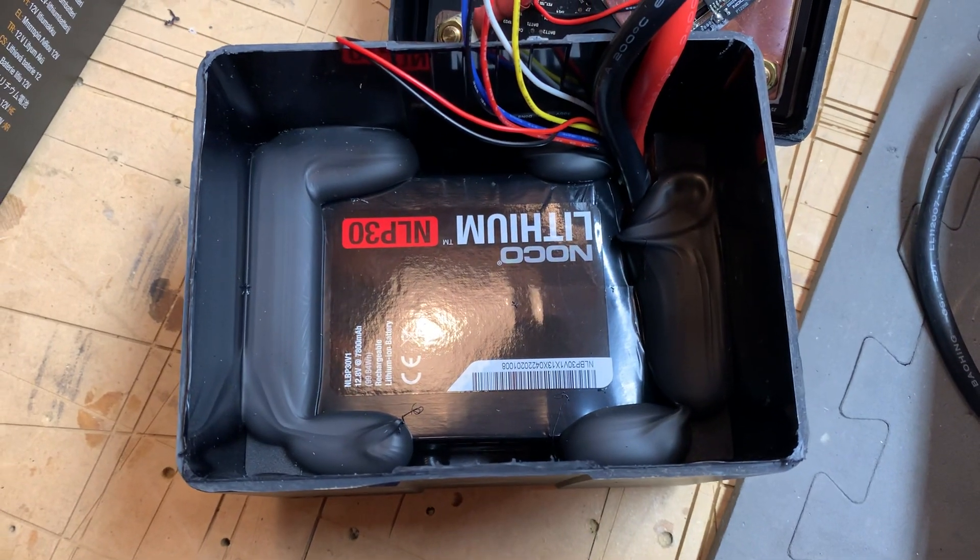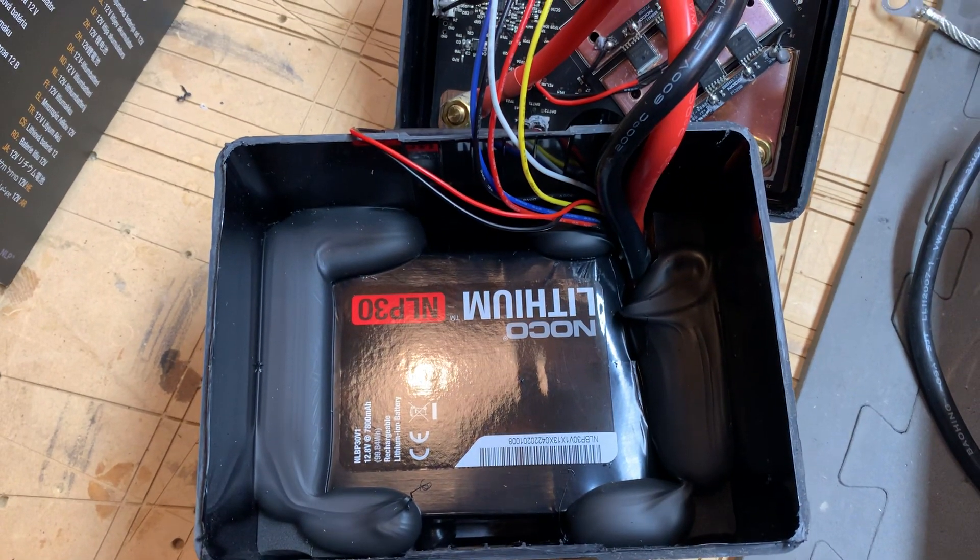Once I tear it further apart, I'll make another video.